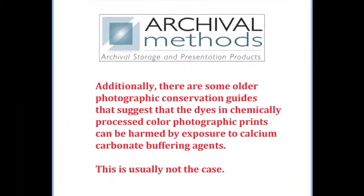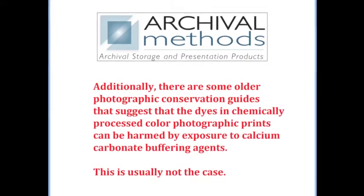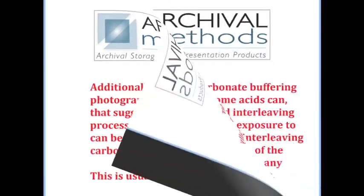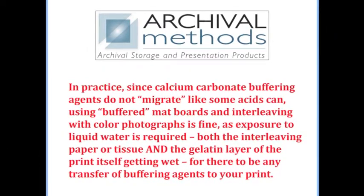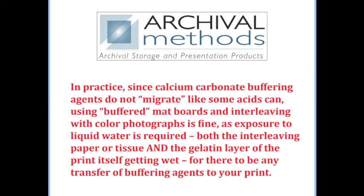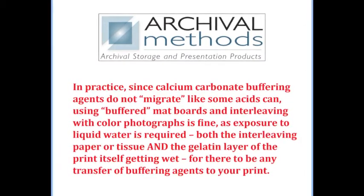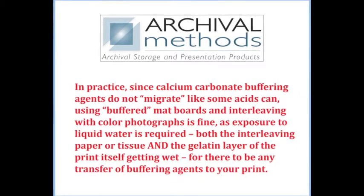Additionally, there are some older photographic conservation guides that suggest that dyes and chemically processed color photographic prints can be harmed by exposure to calcium carbonate buffering agents. This, however, is usually not the case. In practice, since calcium carbonate buffering agents do not migrate like some acids can, using buffered matte boards and interleaving with color photographs is fine, as exposure to liquid water is required — both the interleaving paper or tissue and the gelatin layer of the print itself getting wet — for there to be any transfer of buffering agents to your print.